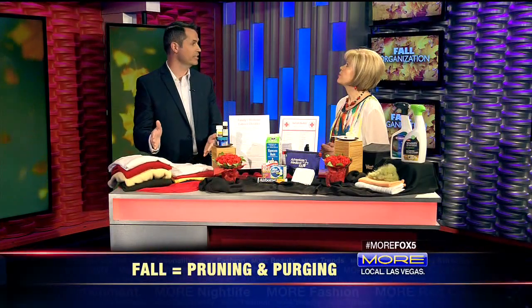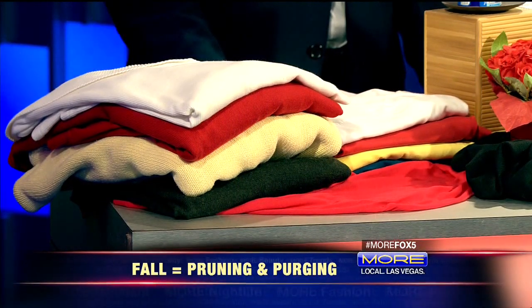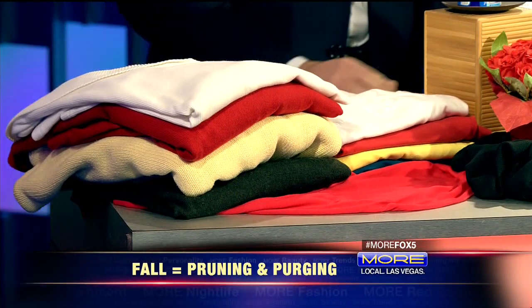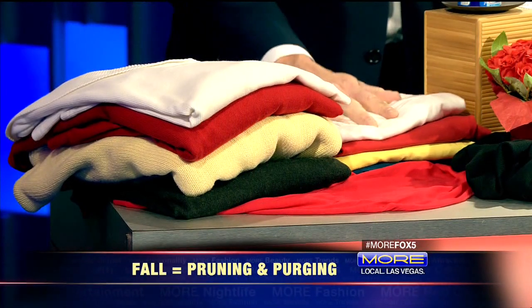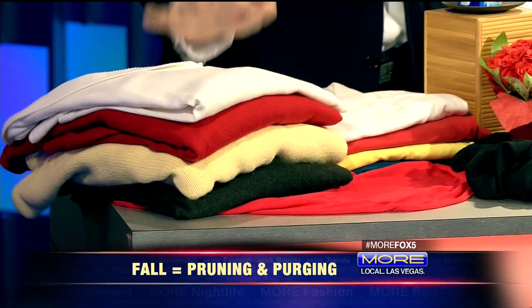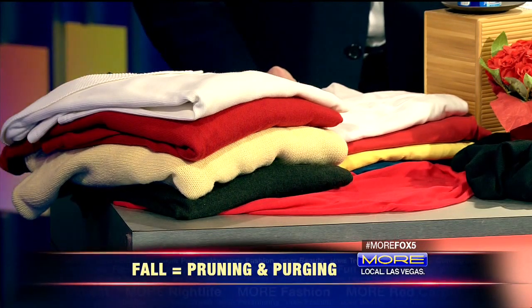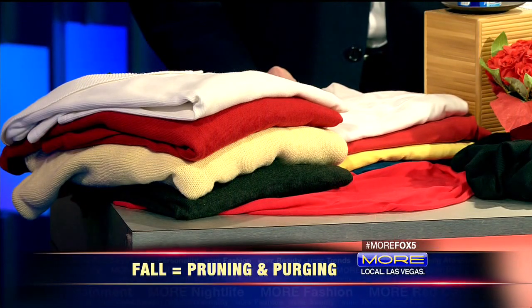The last thing is clothes — getting your winter clothes out and organized. This is the time of year where we're going to start the transition from summer clothes to winter clothes. You really need to look at the purging aspect: here are four summer shirts compared to four sweaters, and you notice the difference in volume. As you start to do a one-on-one change out in your closet, know that it's going to be extra crowded, so it's a perfect time to do some purging.